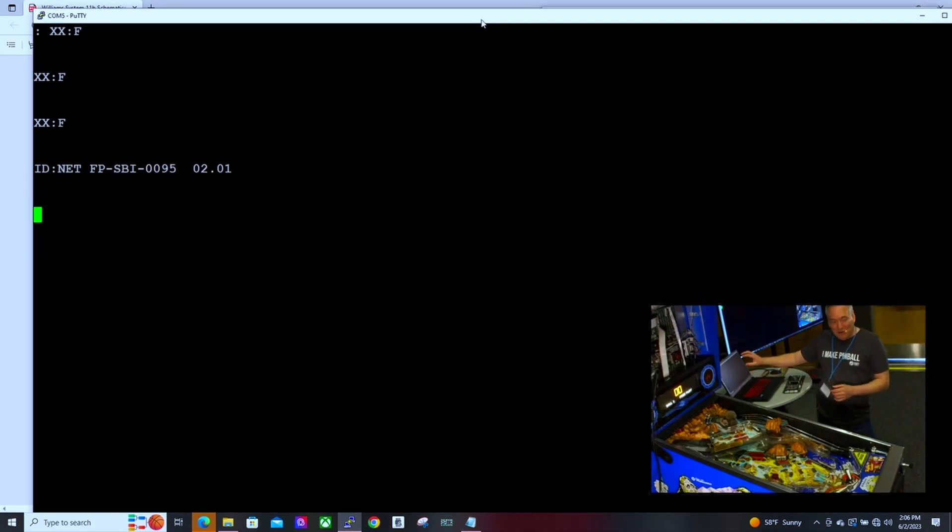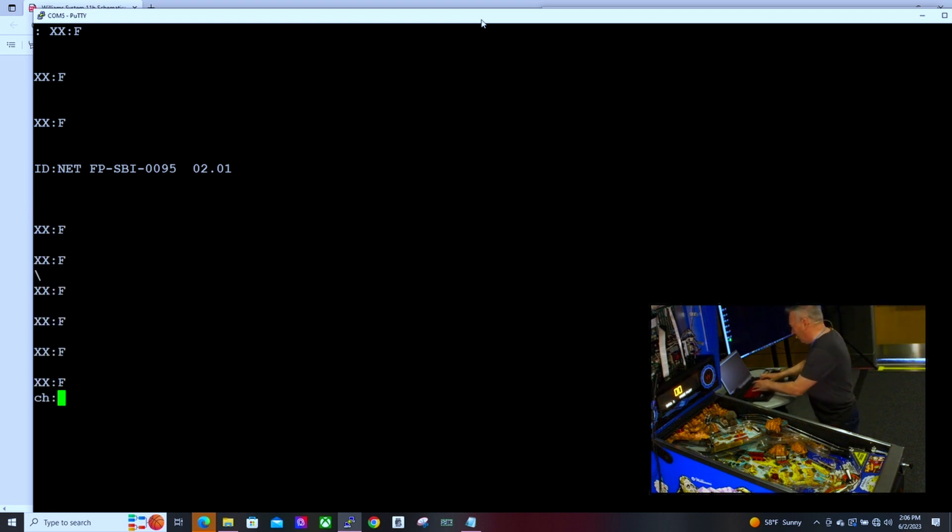Almost everything I type on here goes to the machine, and anything the machine returns comes back to the screen. I'm going to tell it what kind of board it is to start out, and then turn off those sound effects.